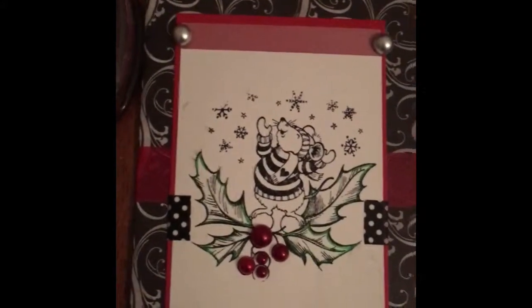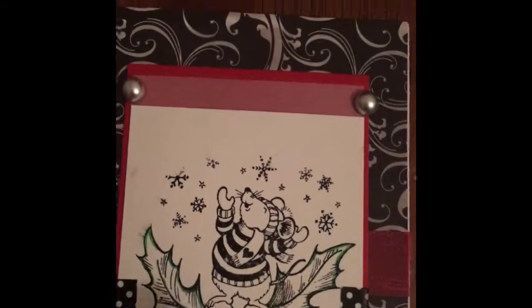I thought that was kind of cool. And then I went ahead and used these vellum pieces that I used — I just cut them from the quotes that I already have here and I just attached it to the top and to the bottom. And then I used four of these silver flatback pearls to go around there.